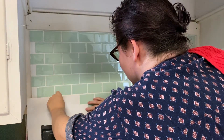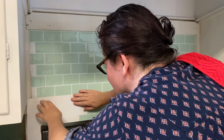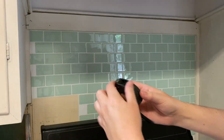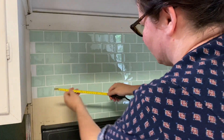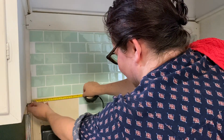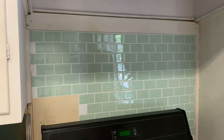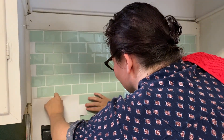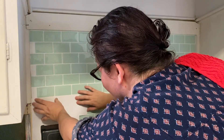Here we are doing the last tile — hooray! These come in a pack of 10 and they came out perfect. I had one extra tile and one tile I'd kind of messed up the edges of, so everything worked out and I could not be happier with how it transformed the backsplash look of my kitchen.